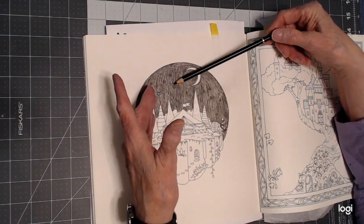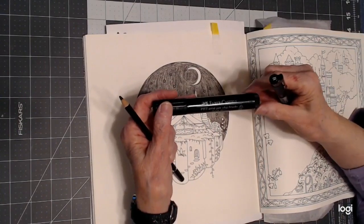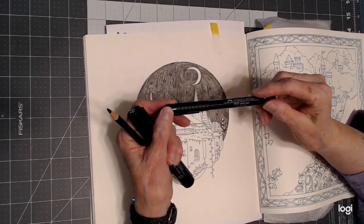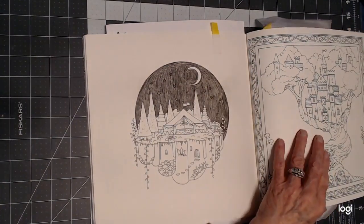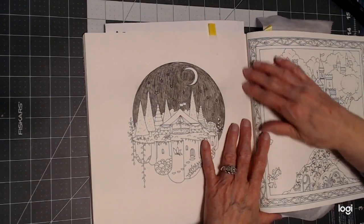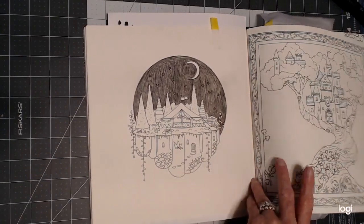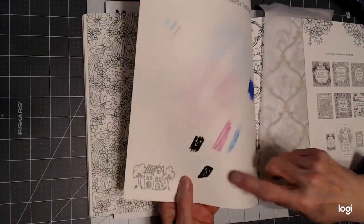I'm using this as an extra barrier, and then I'm going to go over it with this Faber Castell Pit Artist big brush black pen, or the smaller one. Always test this out in your book — even if you buy the same book in another copy, please test it out. There's no guarantee the publisher is using the same paper every time the book is printed.